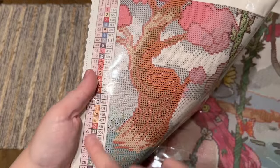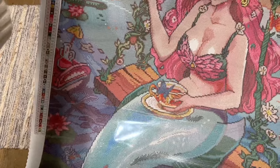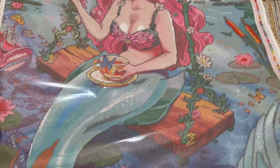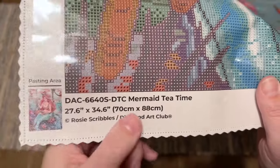There's a color list at the top left that goes nearly the whole height of the canvas because we have 99 colors. That same color list is found at the bottom right going all the way down. At the bottom left there's a thumbnail of the original artwork, the title Mermaid Tea Time, the size, and the copyright for Rosy Scribbles.